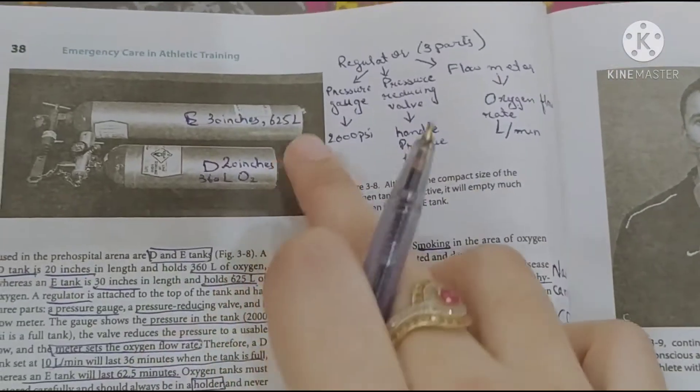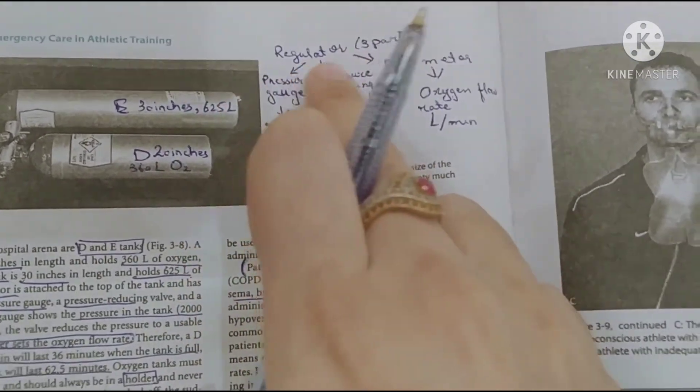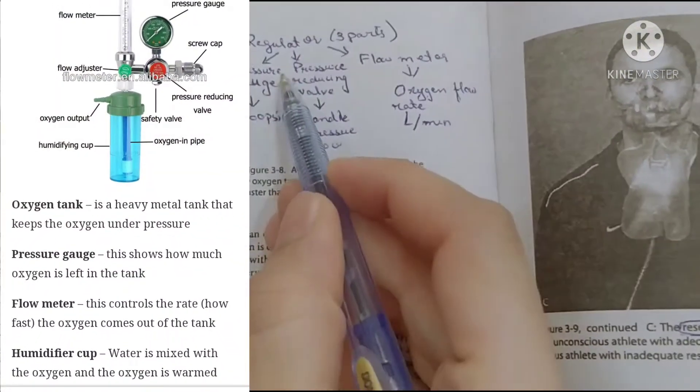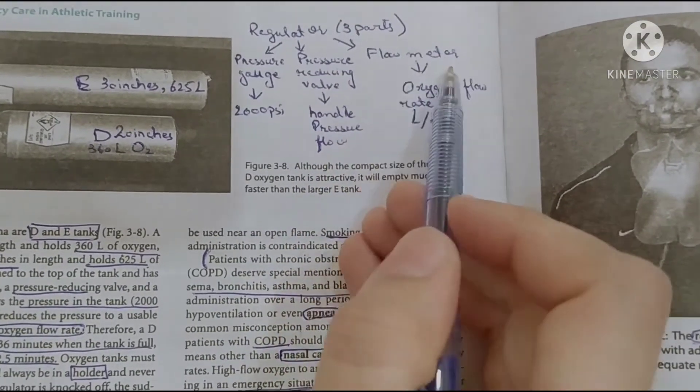We will now discuss the main parts of the oxygen tank. The main part is called the regulator. The regulator has three components: the pressure gauge, the pressure reducing valve, and the flow meter.